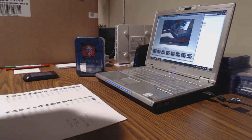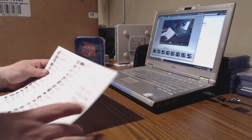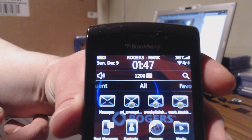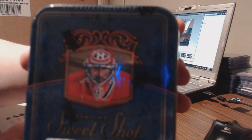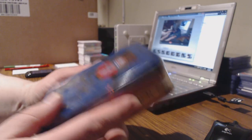Hi guys, welcome to Sneaky Sweetshot Hockey Break 07-08 Sweetshot. We are into Sunday, 147, Sunday, December 9th. This is the object of our desire right now — Sweetshot 07-08, sealed tin. Really cool product. Loads of rookies, huge hits.